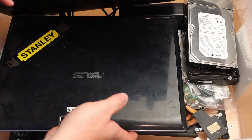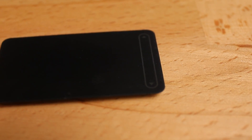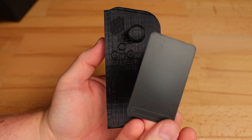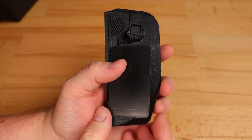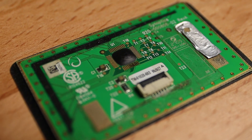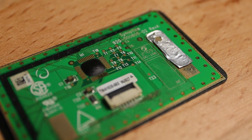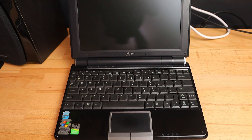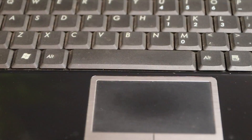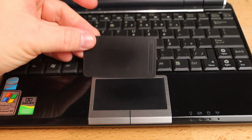I've been a bit of a technology hoarder for most of my life, so I decided to go digging through my collection before buying anything. First I found a trackpad I think came from an old Toshiba laptop. It's obviously too big for our purposes, but I was hoping to copy the circuit and design a smaller version. Unfortunately the main IC is covered by one of those black blob things. Then I remembered I have an Asus EPC netbook, but its trackpad turned out to be pretty much the same size as the Toshiba one, so that's not going to work either.